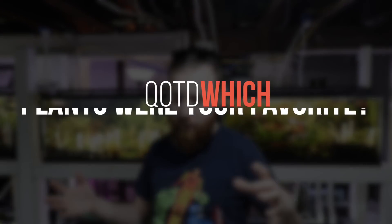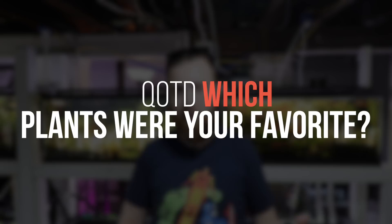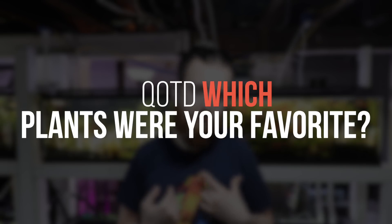Alright guys, that's about the end of the video. Let me know down in the comments below which of the plants I showed you today was your favorite. I already told you which ones are my favorites. But also let me know what you like — leave a comment, share, like, all that good stuff. Subscribe if you're new and I'll see you on the next video.